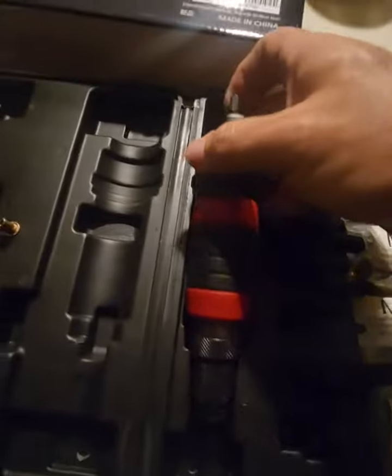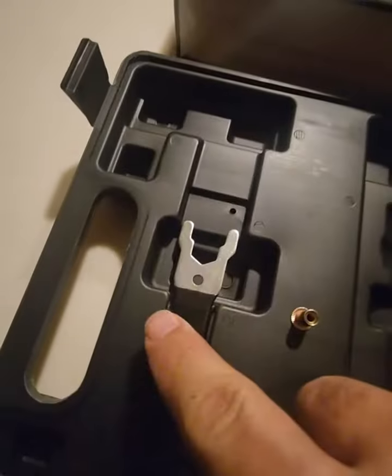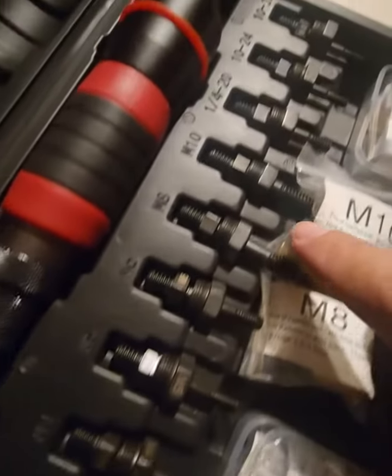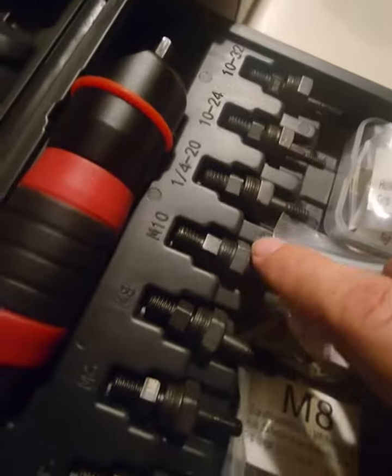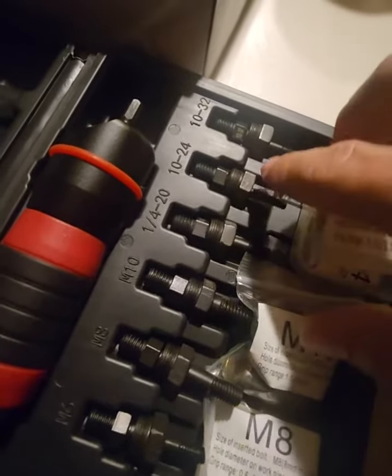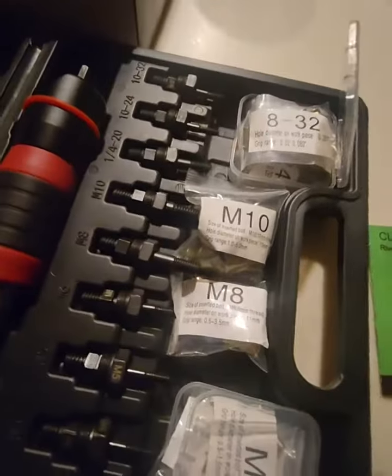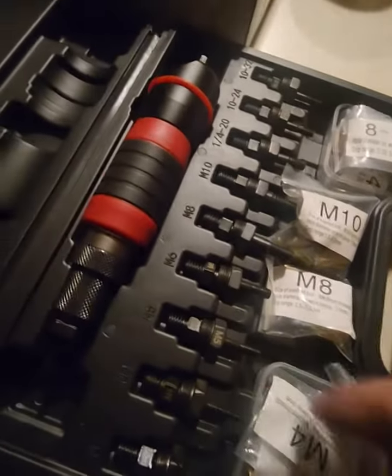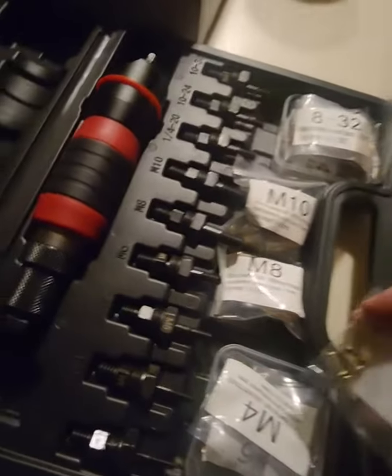You got your tool itself and a little tool to change out the head. You got M3, M4, M5, M6, M7, M8, M9, M10, then you got your 1/4-20, 20-24, and 32. So you got all your kind of standard sizes. You couldn't do everything but you could probably adapt stuff by just changing out screws to make it work.